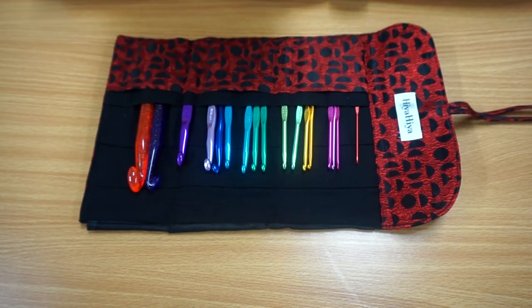These might not be the best crochet hooks for those with arthritis and other such issues — I would recommend the soft touch crochet hooks for that.